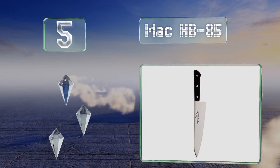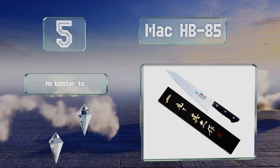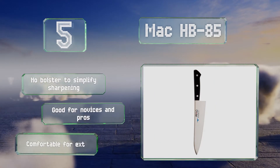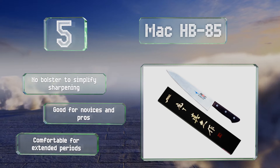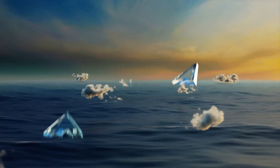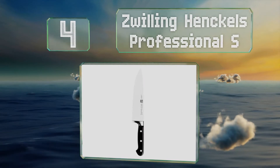Halfway up our list at number five, an affordable choice from a popular manufacturer, the MAC HB-85 is made of molybdenum-enriched stainless steel to add to its corrosion resistance. The durable Pakkawood handle is easy to grip even when it's wet or greasy. There's no bolster to simplify sharpening, and this one's good for novices and pros — it's comfortable for extended periods.